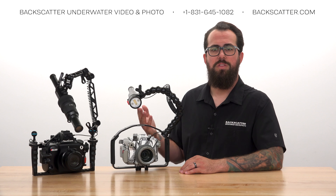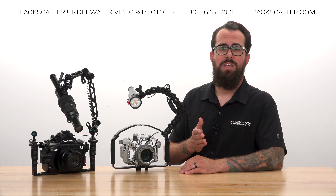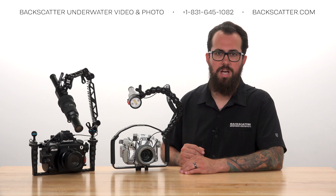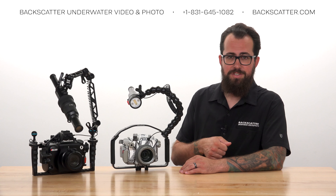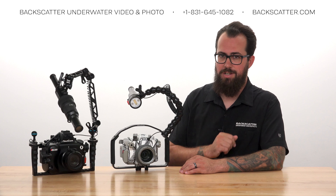Set the Mini Flash to one of the Smart Control modes and set it to power level 7, then set your shutter speed on your camera as high as you want and take a test shot. Check the exposure, then adjust the shutter speed faster or slower to adjust the brightness of the flash in your shot.